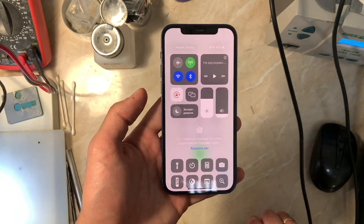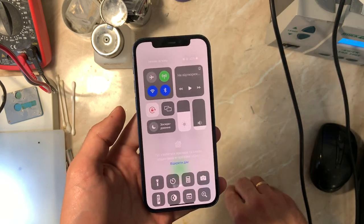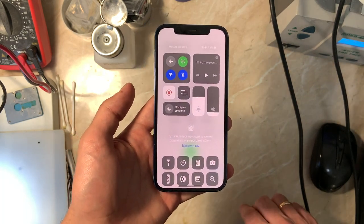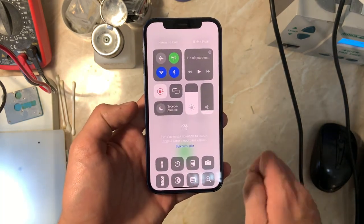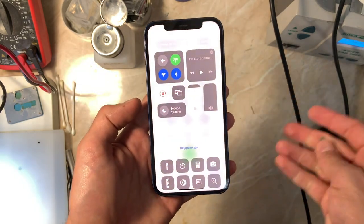After I finish showing you the problem, I'll be jumping under the microscope to see if there is any repair history on the board. The iPhone 12 models have very bad soldering, so it could be a problem between both board connections. To be honest, I don't know what to expect.